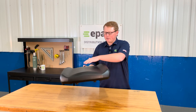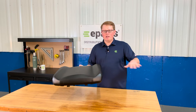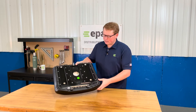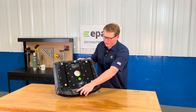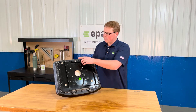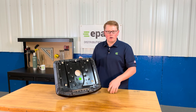It does have the contoured shape to it, and we do have the other part of this seat set that would match the contours on the passenger side. On the bottom side of the seat, you'll see that we have the hinge bracket on the front bolted and mounted in place, as well as the mounting prong on the backside of the seat to fit into that rubber grommet on your machine.